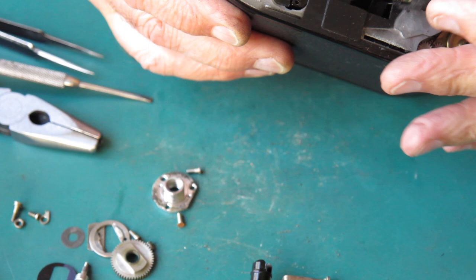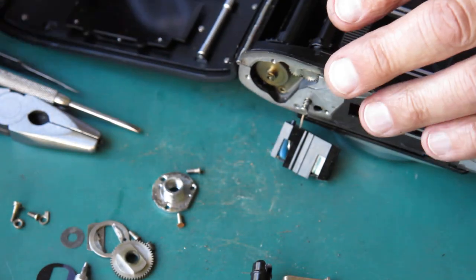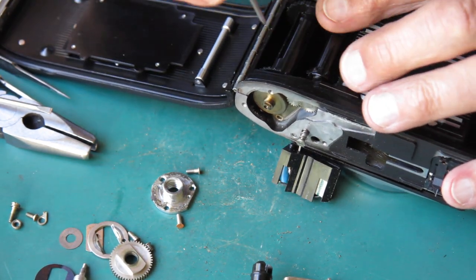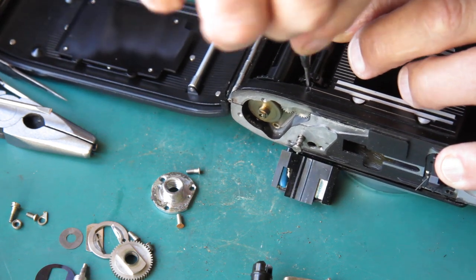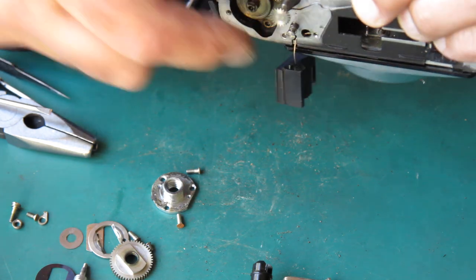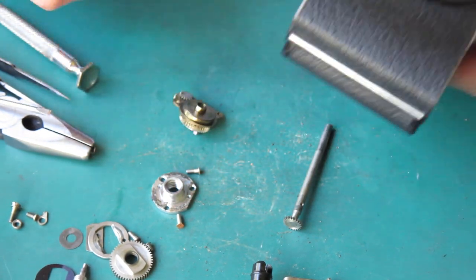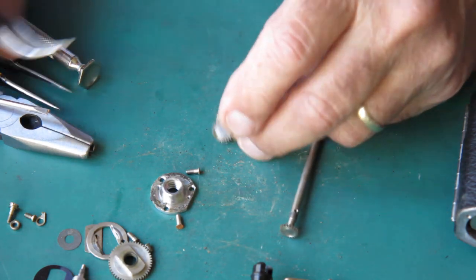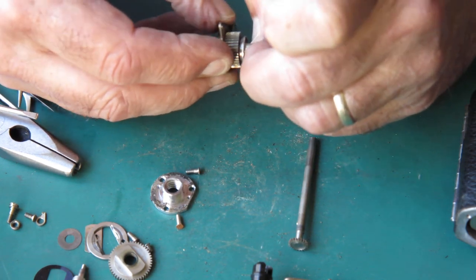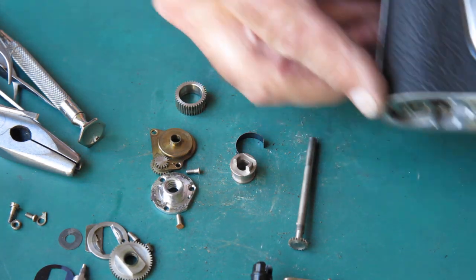I'm still dealing with this film advance stuff. The sprocket shaft — now that we've got the rewind button off the end of that — it has a single screw driving it, the same as a Retina. I can press out the shaft. I should be able to lift that bush out now at the top. And there's the clutch. The clutch is exactly the same sort of thing as you'd get in a Retina. This is very sticky — it certainly needs some attention.